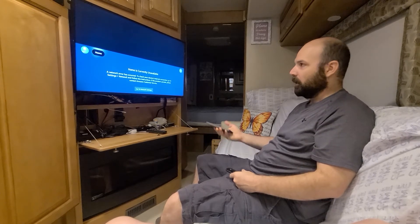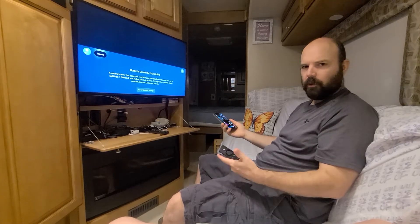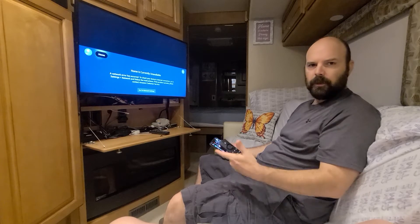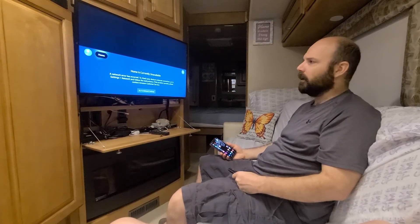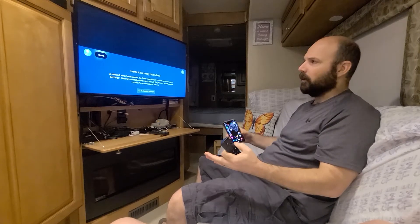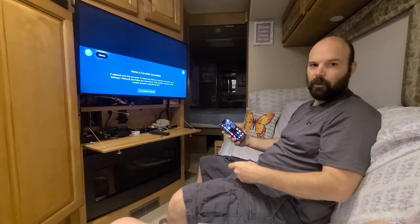So this is a Fire Stick. Roku probably does mirroring also. Chromecast — they probably all do mirroring. Some places call it screencasting or something like that. We moved away from Roku because it was very restrictive; it doesn't allow you to do a lot of things. So we switched over to Fire Stick, which is more open source.